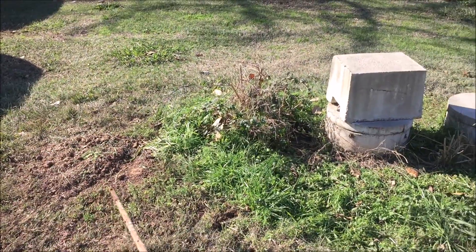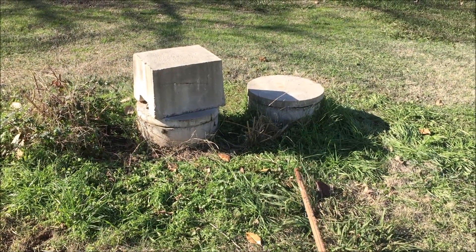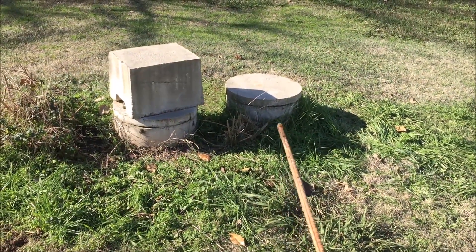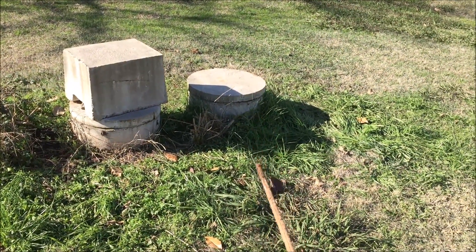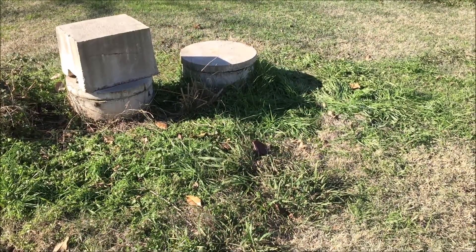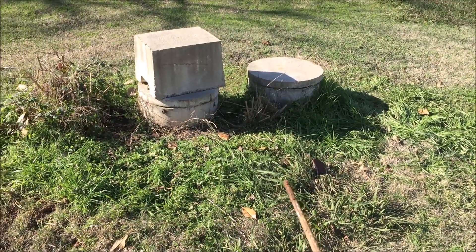This tank was full, this tank was full, and this tank had about three and a half feet of sludge in the bottom of it. The sludge had made it all the way to the pump where the pump couldn't pump water anymore — it was all sludged up. I shut the electricity off to the pump to keep it from burning up. This is really why I wish I had some video of this.